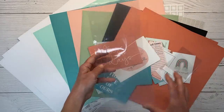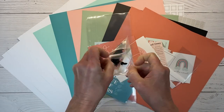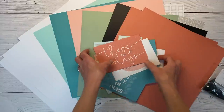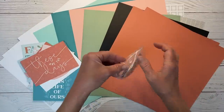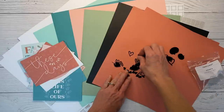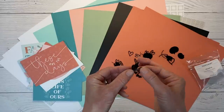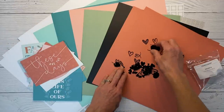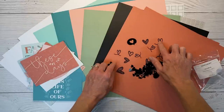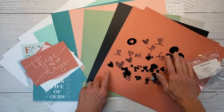There are two 4x6 pockets and then there are also black acrylic hearts. I love these acrylic pieces because they are thin — you get the look and texture of acrylic without the bulk. There are lots of different heart shapes: a little speech bubble with a heart, some solids, some outlines. I love having different sizes.